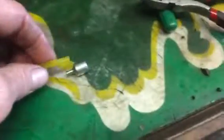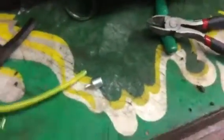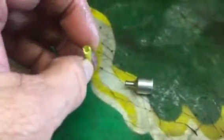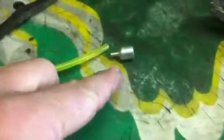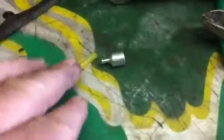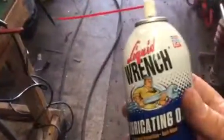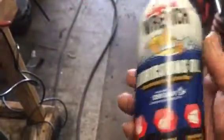Just warm it up a little bit with a heat gun and slip it right on there. Another thing you need to do is lubricate what you're putting it on — sometimes I'll put a squirt of lube inside the hose too. Lubrication when you're trying to put these hoses on fittings helps a lot, so don't forget to spray some lube on it. I use Liquid Wrench lubricating oil — I love this stuff, I use it for everything.